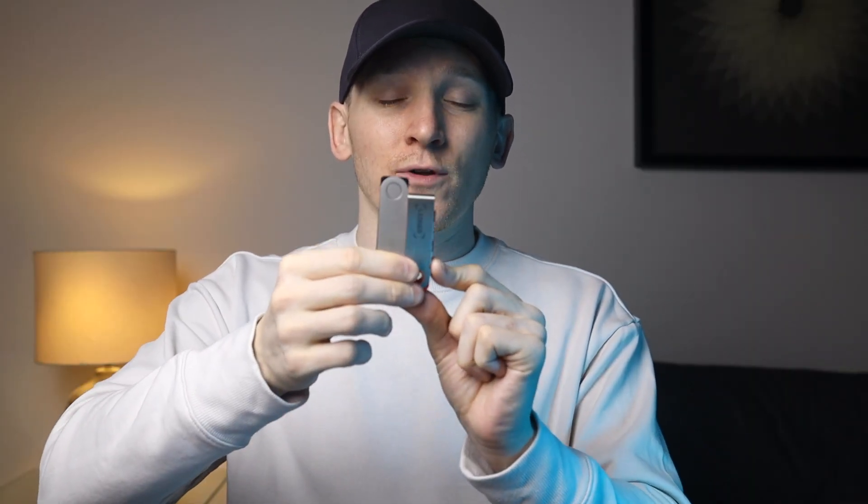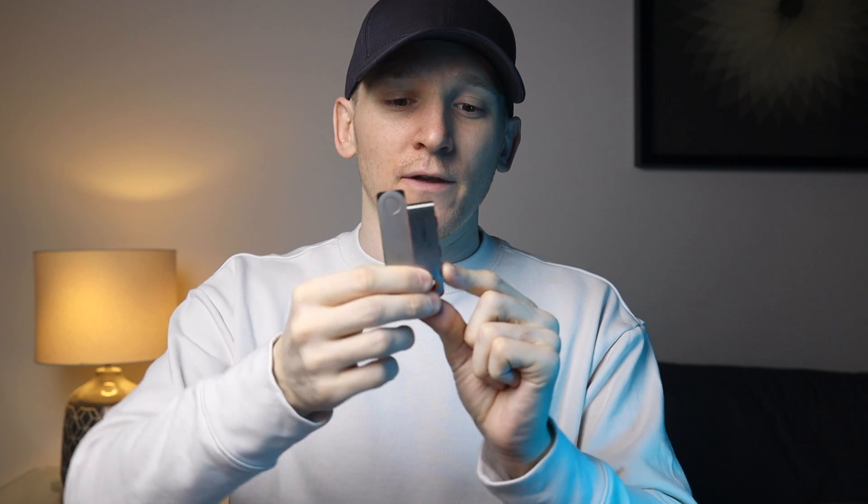The Ledger Nano S Plus is a little bit smaller than the Nano X as you can see, but it's not a big difference. The Nano S Plus has buttons on the top which you press to confirm actions, while on the Nano X they're on the side or front of the device. The use case is exactly the same despite the design being slightly different.